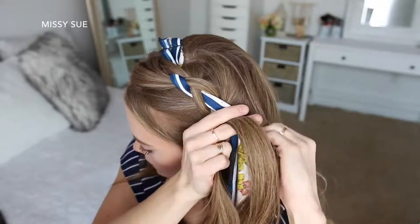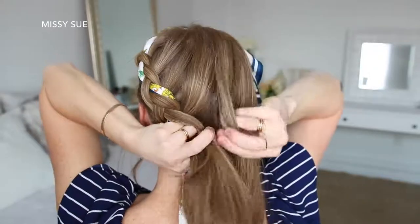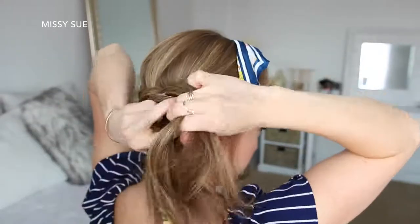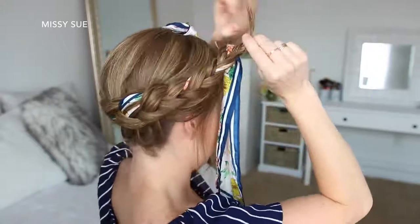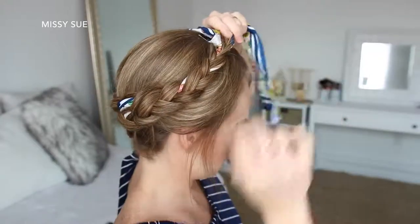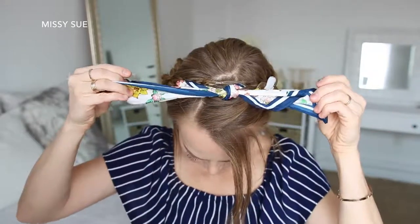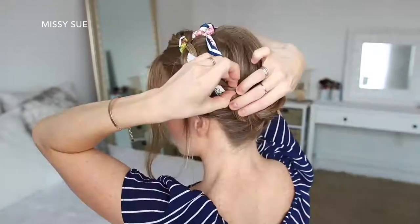I'm incorporating new sections into the braid, working down the left side of my head, around the back near the nape of my neck, and then up towards my right ear. Once all of the hair is combined into the braid, I'm going to continue braiding the rest of the section in a regular three-strand braid and tie up the end with a clear elastic band. Then I can lay the braid over the top of my head, pin it in place with bobby pins, tie the ends of the scarf together at the top, and tuck in the ends along the back side of the braid.